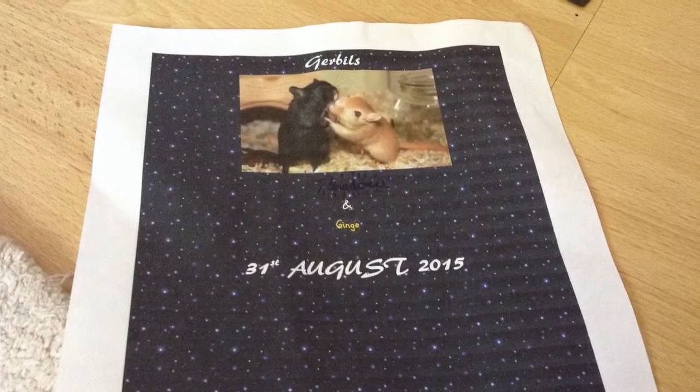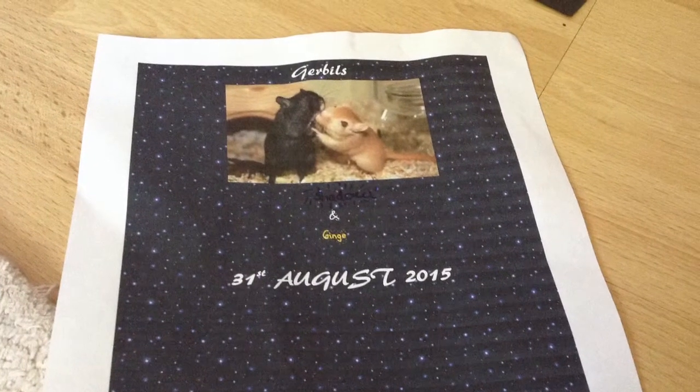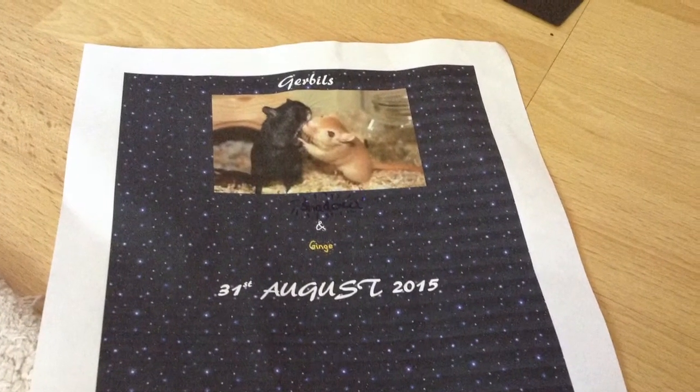Hey guys it's Abigail and today I'm going to be painting, cutting, drawing and sticking. So yeah it's going to be a full wall art tutorial. Also guys can I just say how cute this is — I made it on OpenOffice for my gerbils so I knew when their birthday was.